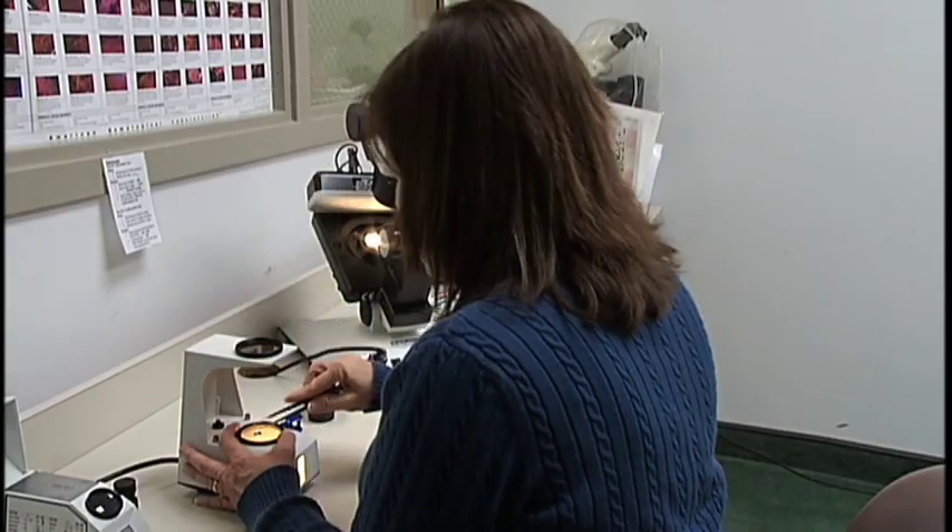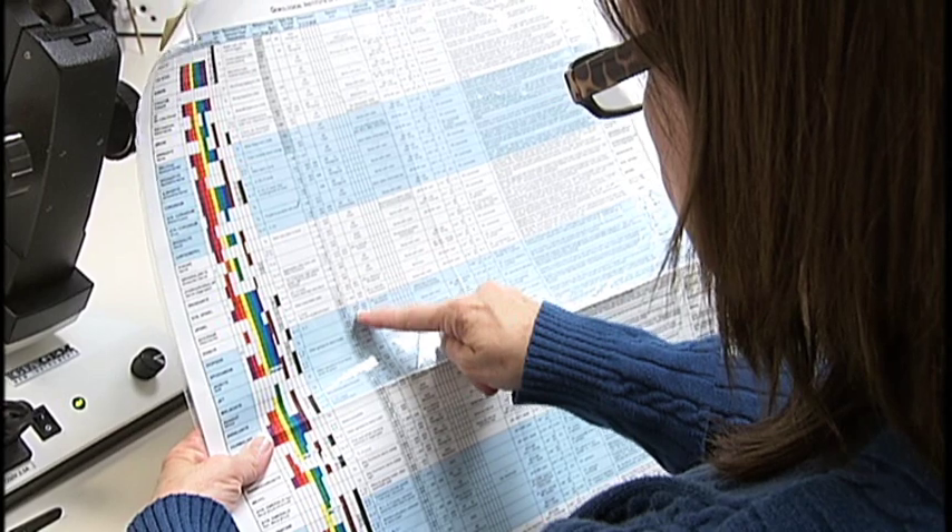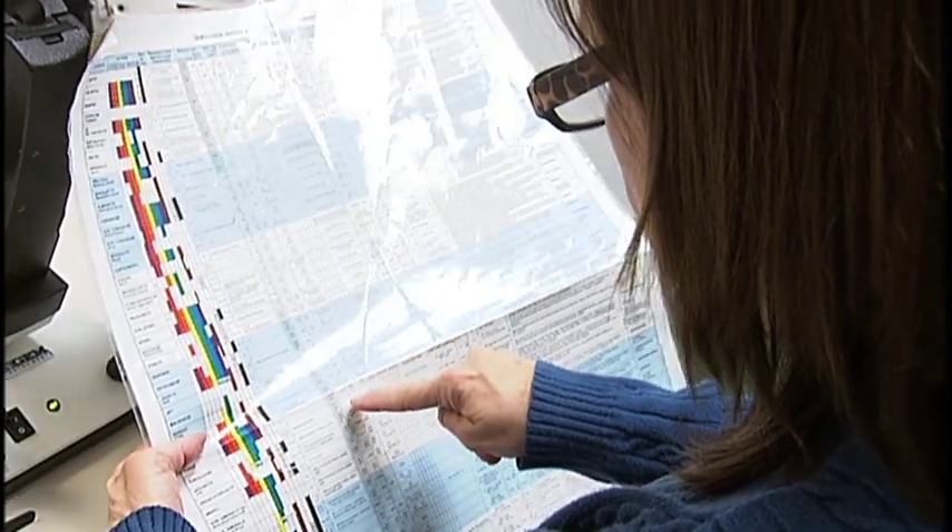These findings, along with the refractive index, are then compared against a gem property chart to find a match. This will tell if the stone is spinel, corundum, beryl, etc.